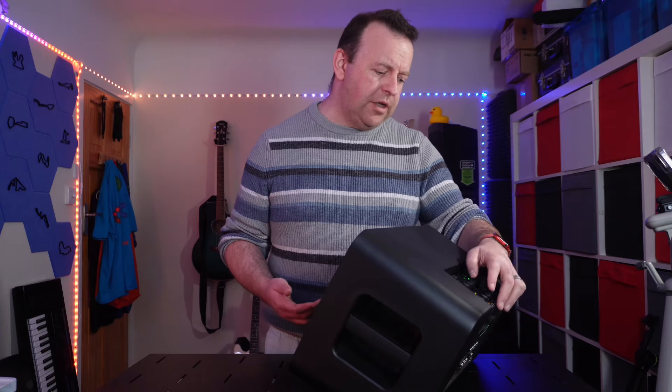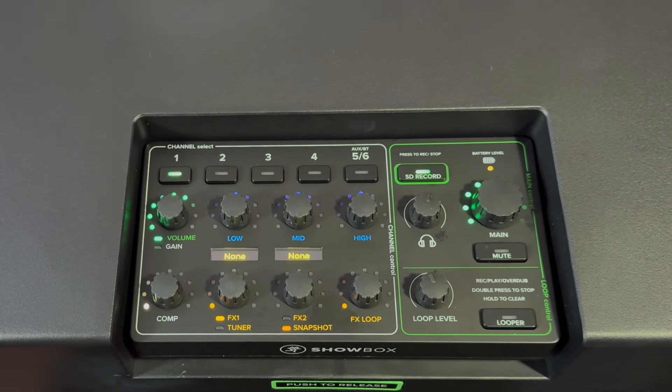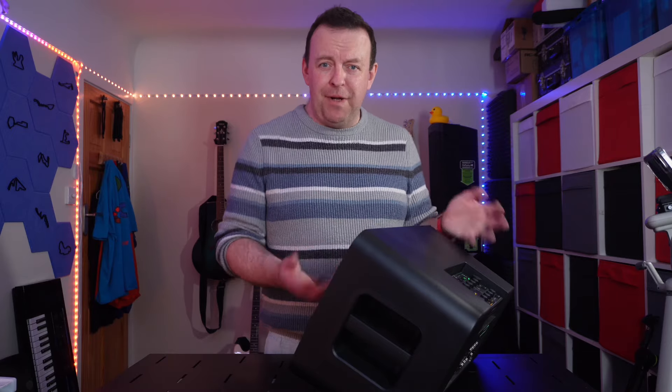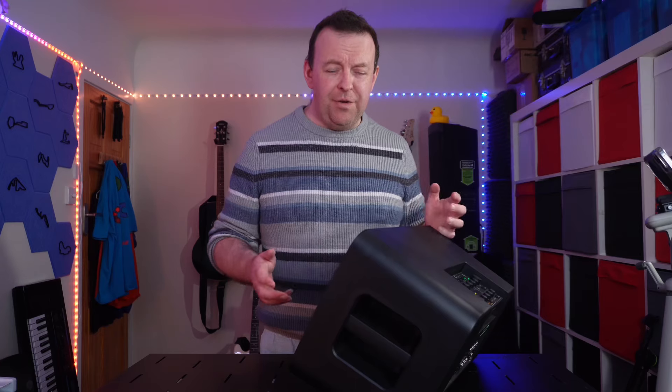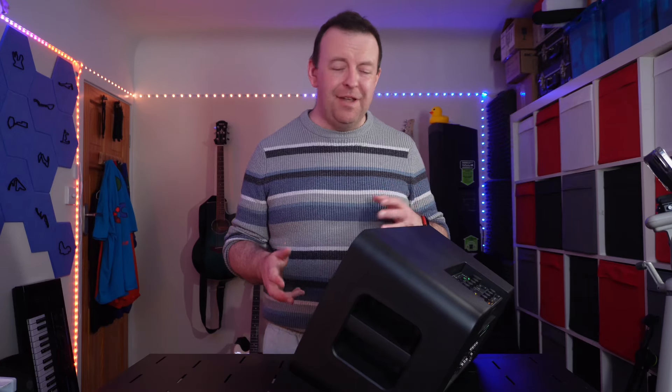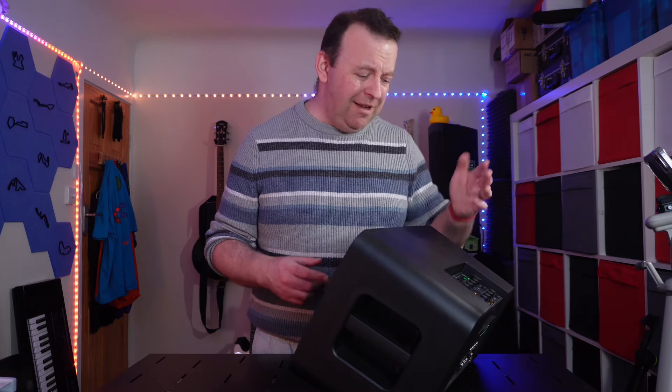You can hold the effects button down and it saves a snapshot — so when you boot it back up it'll be the same. If you hold the other button down you get the tuner, which is really handy. Some acoustic guitars don't come with a tuner pre-installed, or maybe you've left your clip-on at home — this has one built in.